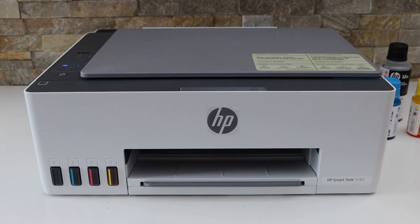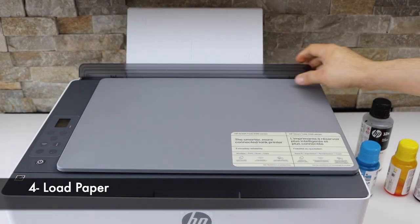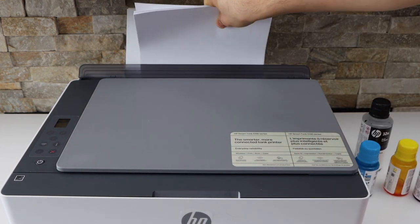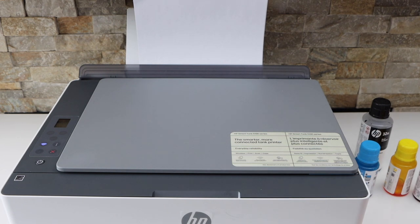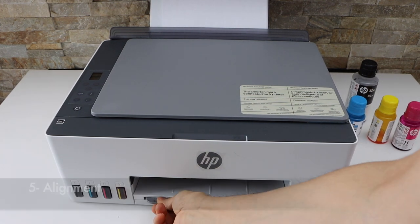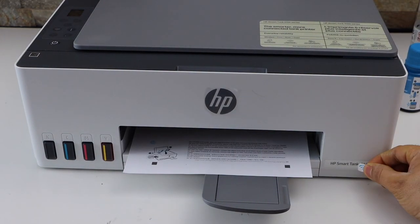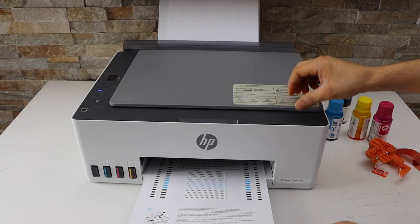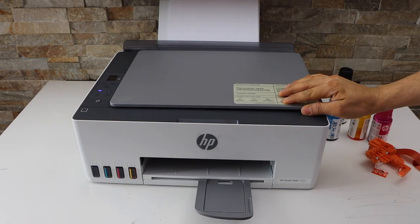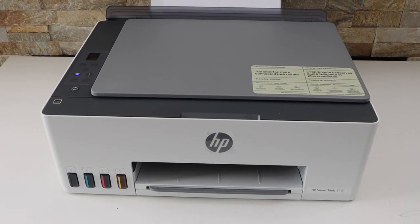Now wait for the ink system to start. Next is to load the paper — that's the paper tray here. Wait for the printer to print the alignment page and open the paper output tray. To scan the alignment page, open the top lid, place it facing down on the corner, and press the flashing copy button. The printer will do the alignment — just wait for it to complete.